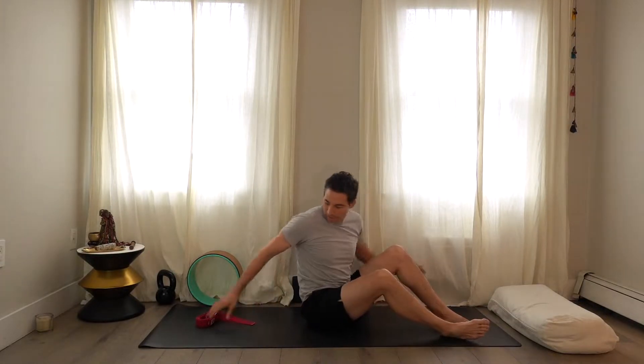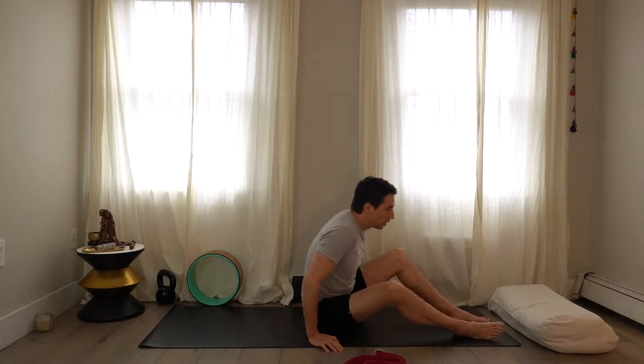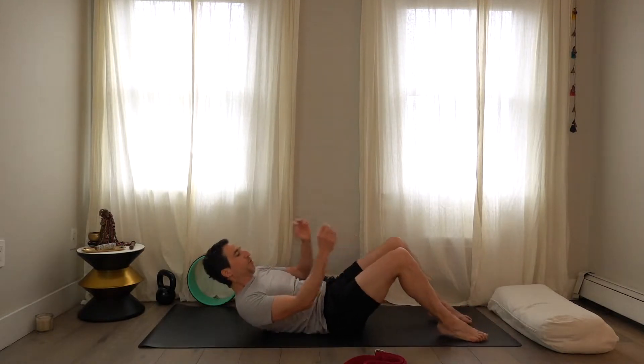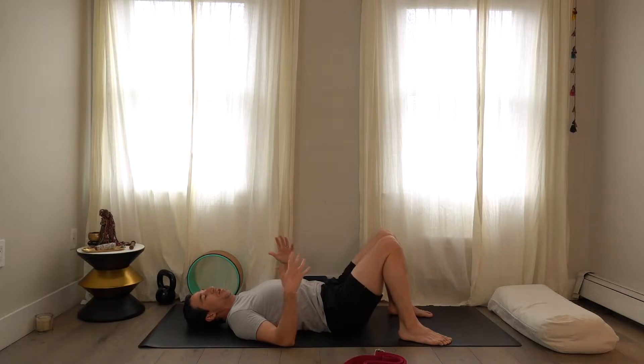We'll start on your back. As I'm coming down, I want to have my strap with me and possibly a block if I want to do a supported bridge. Once you go back onto your back, have your knees bent and the legs either in or slightly out — whatever relates to your lower back. I'm a person that has a specific kind of sway to my back when I stand.